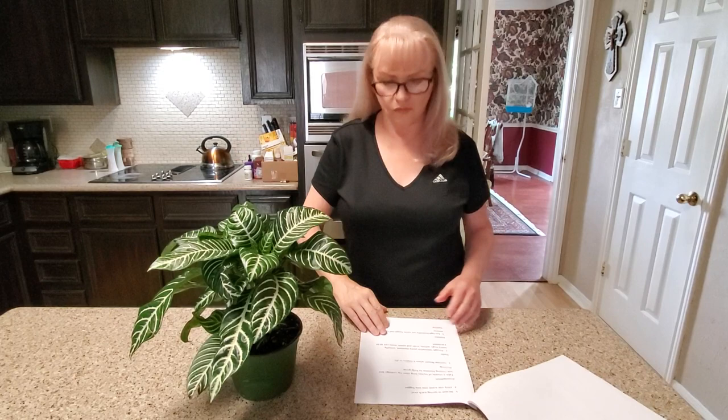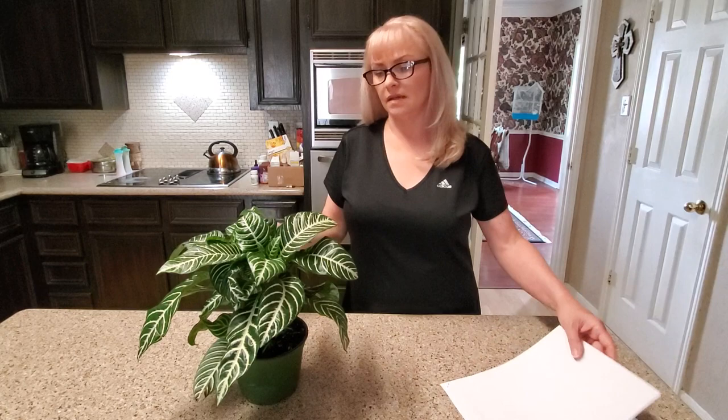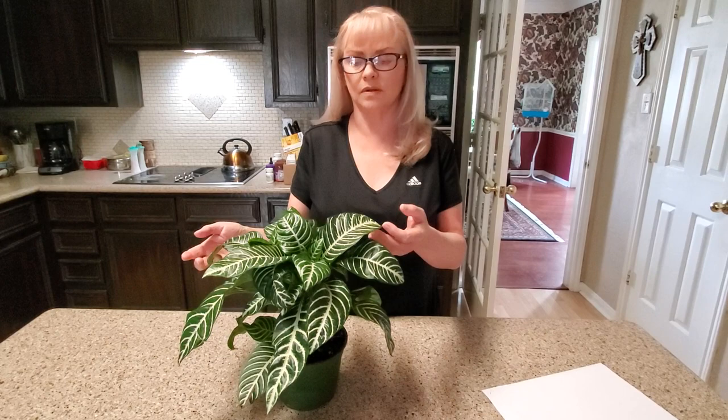It says it is not toxic to cats and dogs. You still don't want to let your animals or children play with or chew on your plants just for safety, but this one is non-toxic. If you have any questions, be sure and leave them below. Thank you so much for watching and I'll see you in the next video.